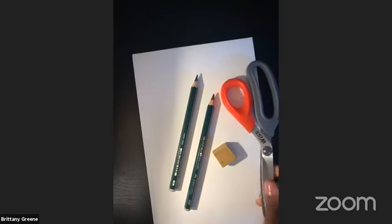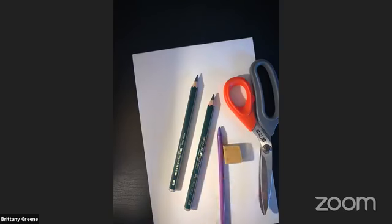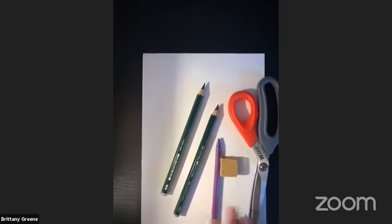Scissors are also optional, but they're going to be fun to cut out your work afterwards. And then you're going to want something to color with. So if you have a bunch of crayons, those are going to come in handy — just bring the whole box and put it somewhere close. If you don't have a lot of crayons and just have one, choose one color that you're going to use today, and we'll go over how we're going to color it up.